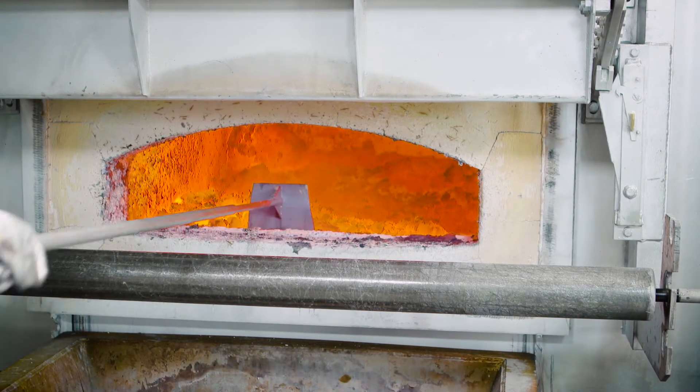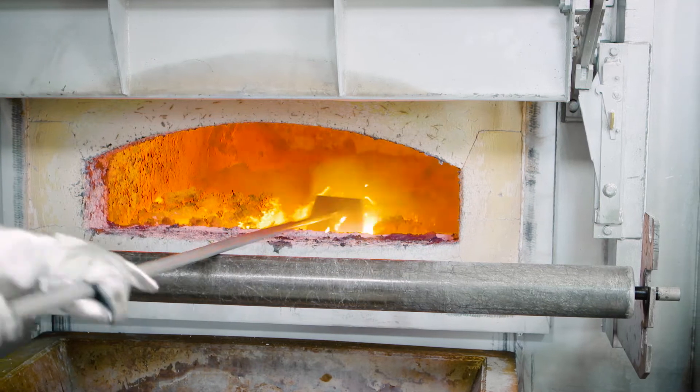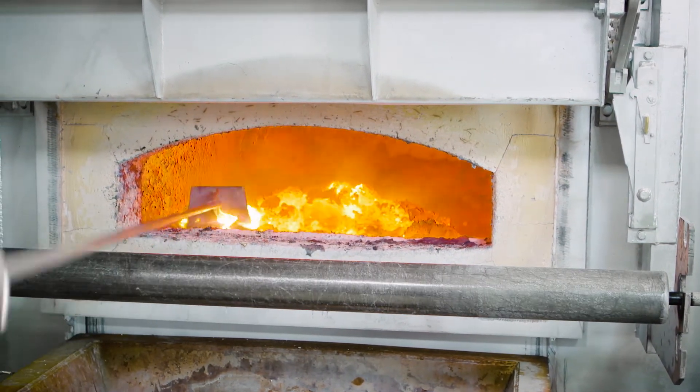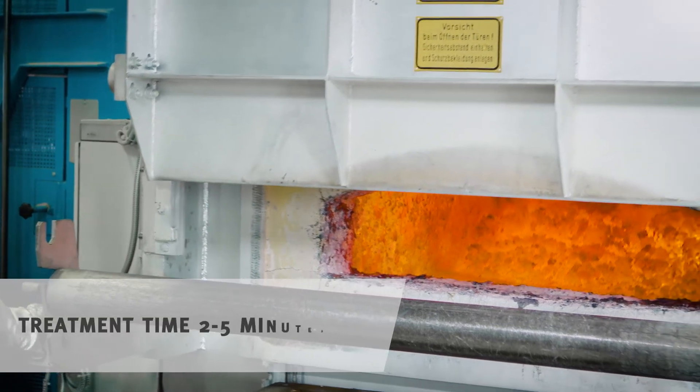You work in the flux with the rake and at the same time separate out the metal. After closing the door, you allow the salt to work. The burners remain off.